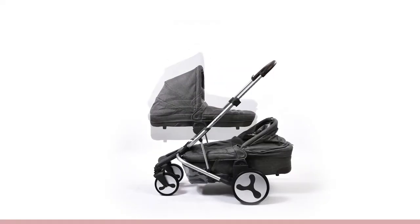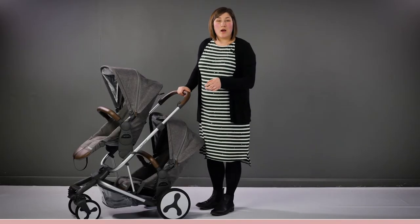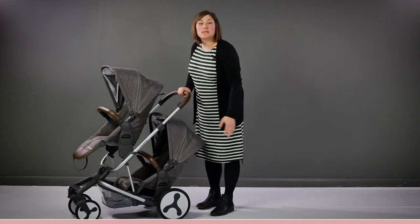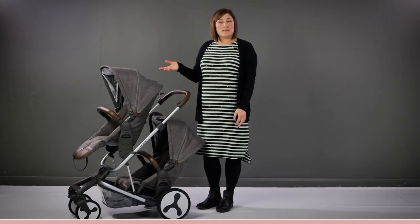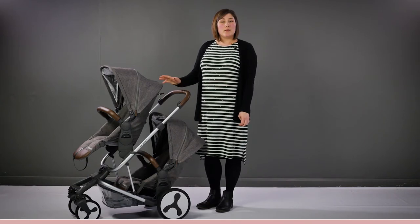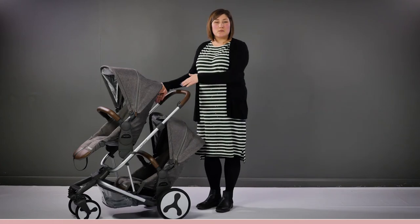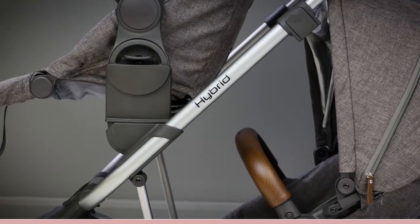Durability and versatility are definitely strong points of this stroller. Available as an optional extra, you can purchase the Hybrid height adapters fitted on the top seat here. They allow you to increase the height of either the carry cot, car seat or main pushchair seat, making them closer to the parent. If you're using the pushchair as a tandem, the main function is to create more space between the two seats or the seat and carry cot.